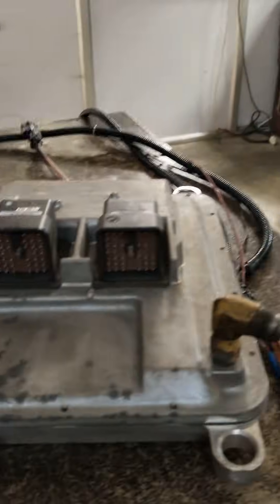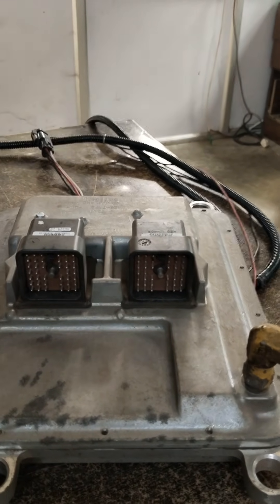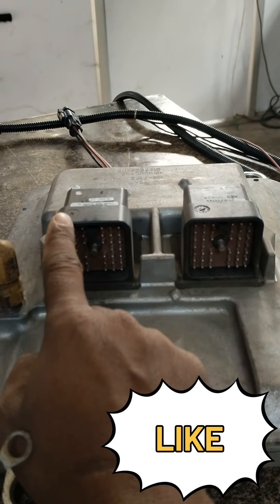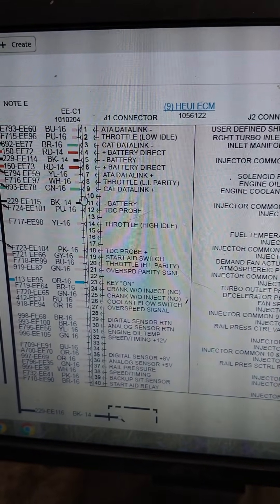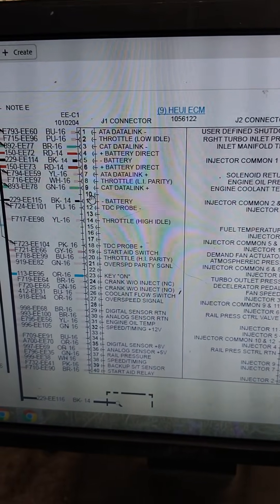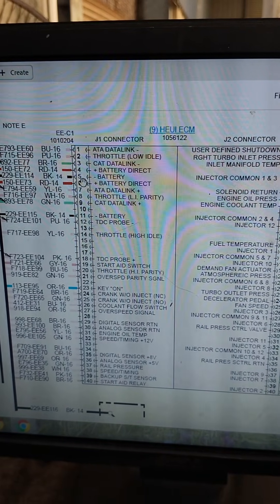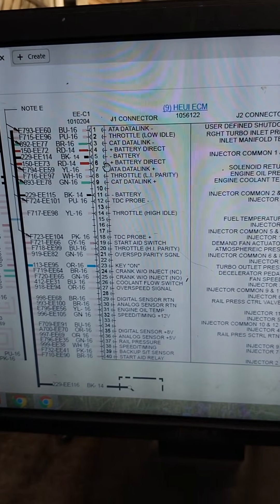We made this harness for different ECMs — ADEM 2, ADEM 3, and ADEM 4 ECMs. Each ECM has a different number of pins for battery power and ground. First of all, we check how many pins have battery positive and how many have negative. Pin numbers 3 and 5 are battery negative; pin numbers 4 and 6 are battery positive.